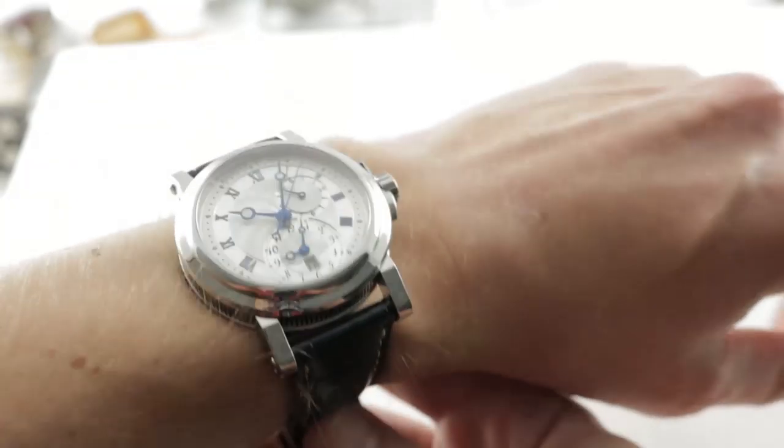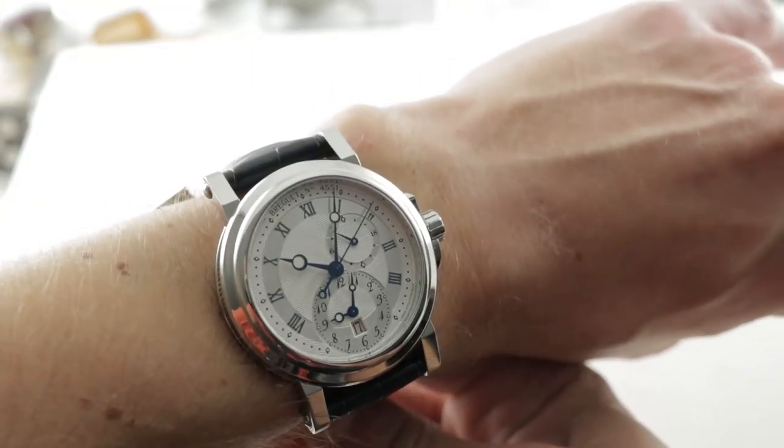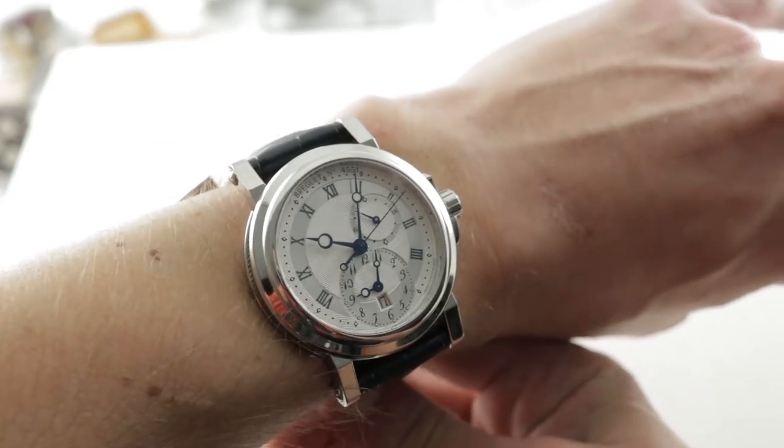Today we're discussing the Breguet Marine GMT. This is the reference 5857ST, 42mm in stainless steel.